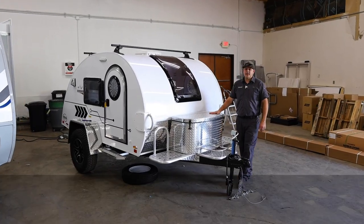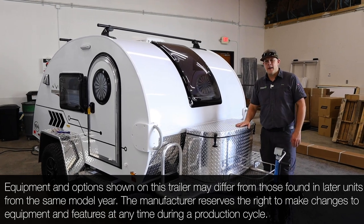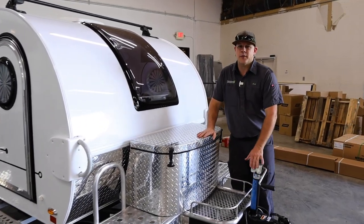Hey guys, Cody with Princess Craft RV. Come along with me today as we walk through this 2021 TAG XL Boondock and I'm going to show you the systems operations on this thing.